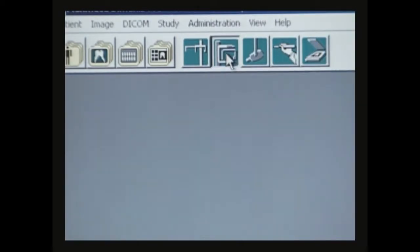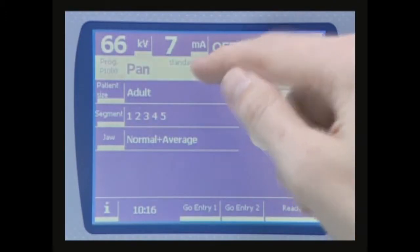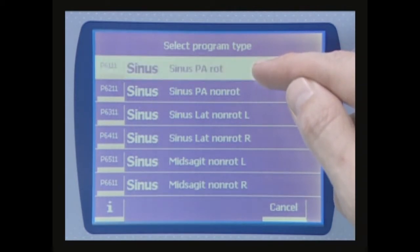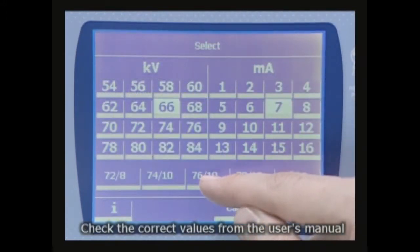First, select the panoramic imaging modality in DIMAX's software. Select the rotational sinus program on the main display. Then select the correct exposure parameters for the patient.